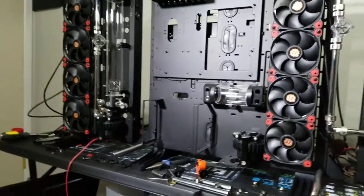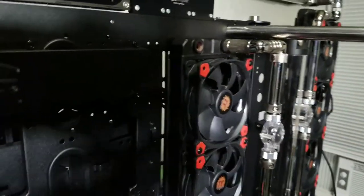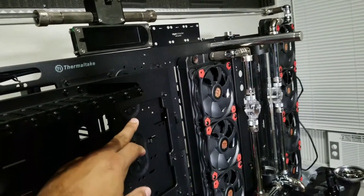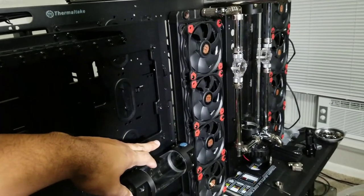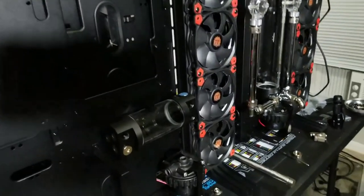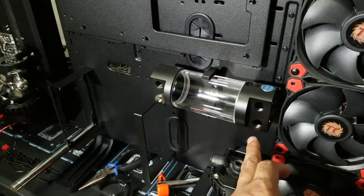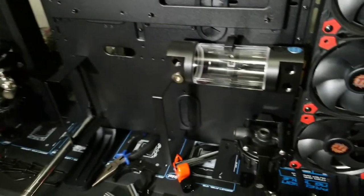I may exit this radiator here and go over into what will be the position of a RAM block, enter that way, exit that RAM block into what will be the monoblock in the center, exit into the second RAM block, and then ultimately exit into a feed port of this 150 millimeter reservoir. But the problem I run into is feeding this pump and where it's going to flow once it exits — unless it makes its way down from the exit point of this reservoir into this pump in order for it to be used.